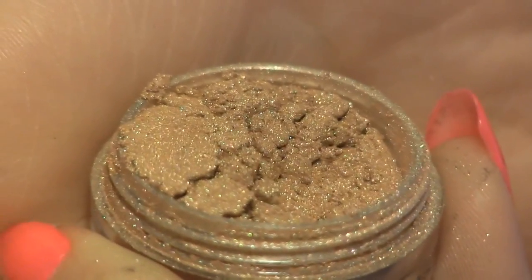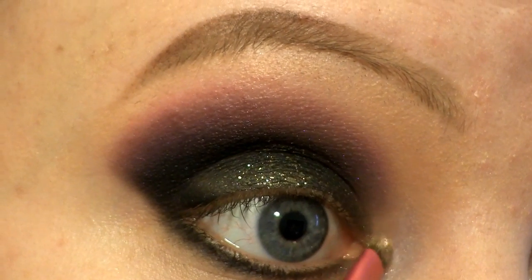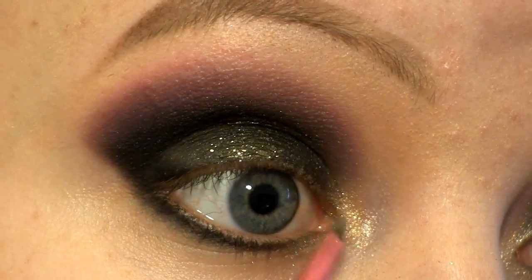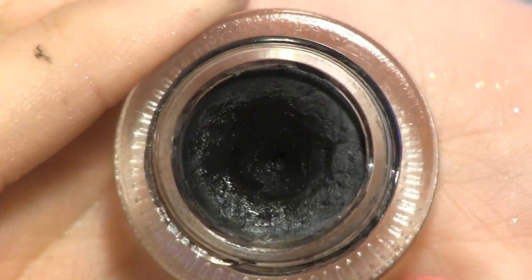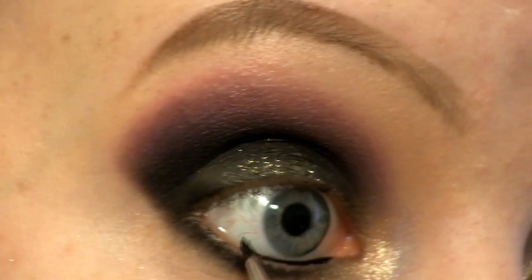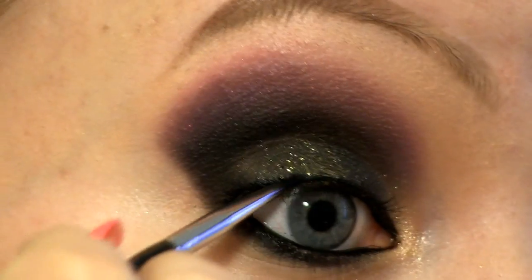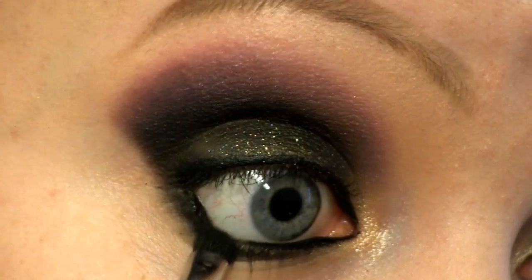As a highlight at the inner corner of my eye I'm going to use another Makeup Geek pigment called Afterglow. I'm going to line my waterline and upper lash line using this gel liner called Immortal. To set that gel liner I'm using Corrupt.